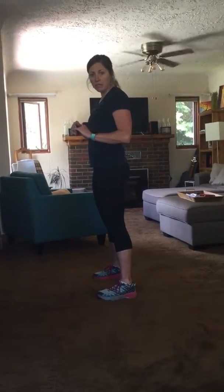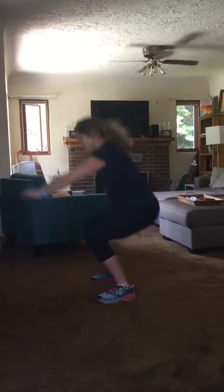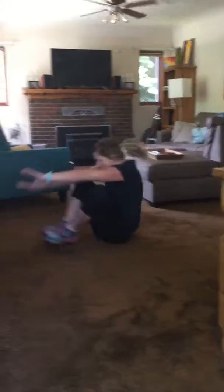I'm going to perform a few reps and show you how it looks all put together. All right, that is reverse burpees.